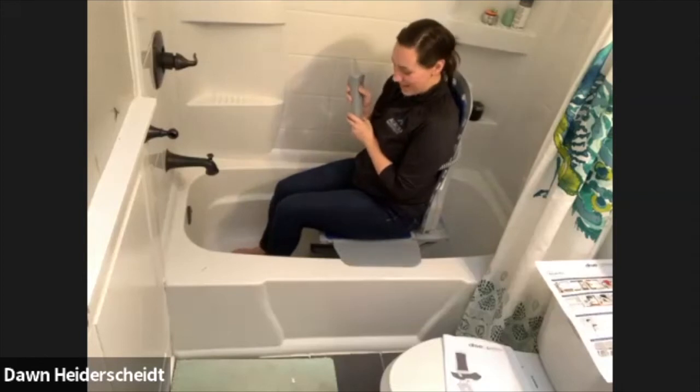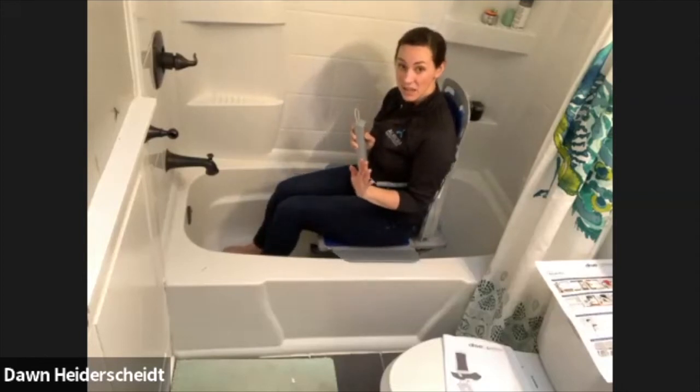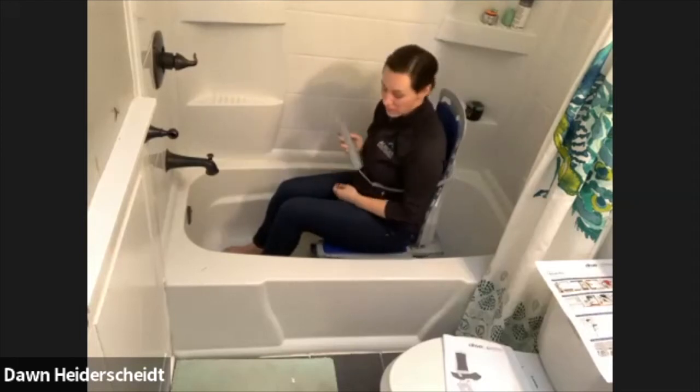Let's go down, and you can see how slow it is, which is kind of nice because I think it keeps people from being scared — if it's too fast, your equilibrium can go off.